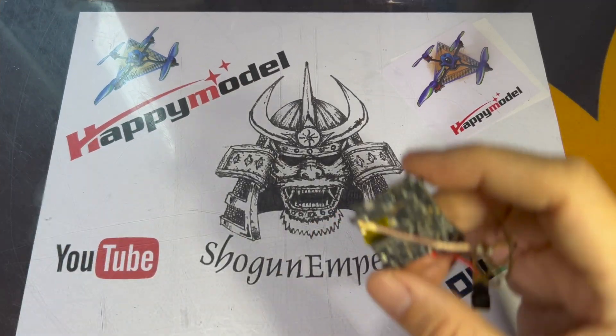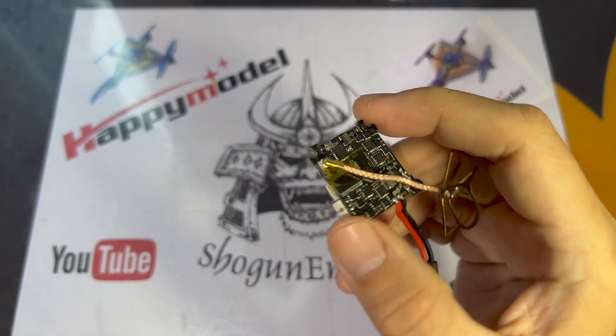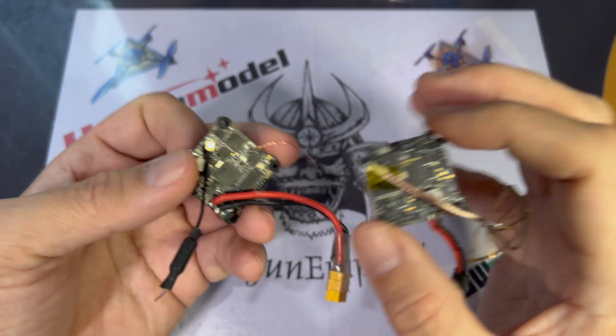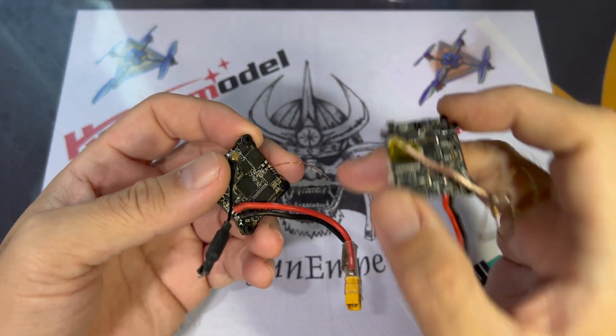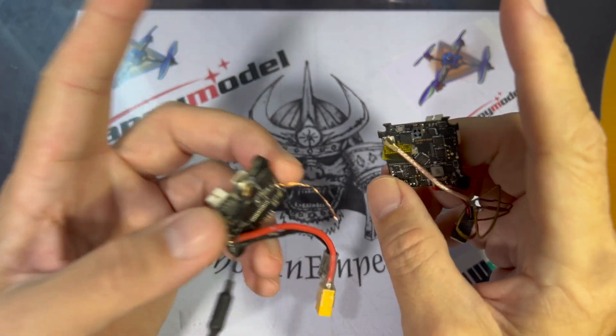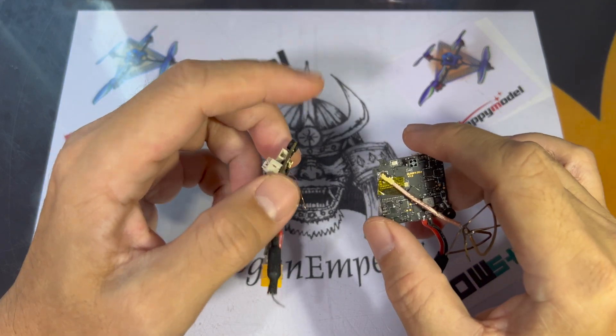So first things first — these flight controllers, or perhaps the BNF TinyWhoops and micros that you have bought from Happy Model, are all flashed with V2.0 ExpressLRS. And perhaps you may have updated your TX to ExpressLRS V3.0, so if that's the case, you definitely won't be able to bind the flight controller to your radio.